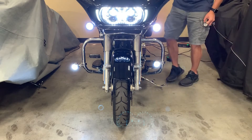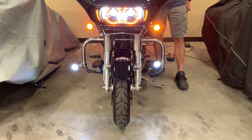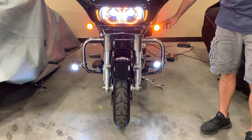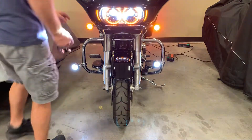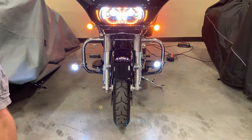When you turn the turn signals on — I'm going to turn the four ways on so you can see them both at the same time — the white turns off on the Probeam and the amber flashes. On this one here, it flashes white amber, white amber, which is actually illegal.